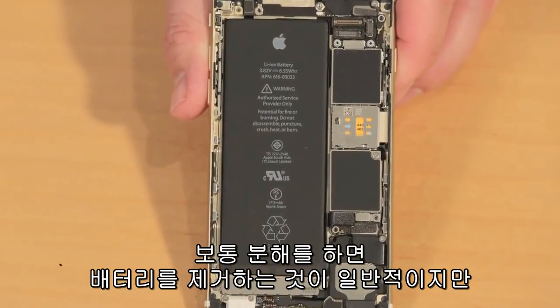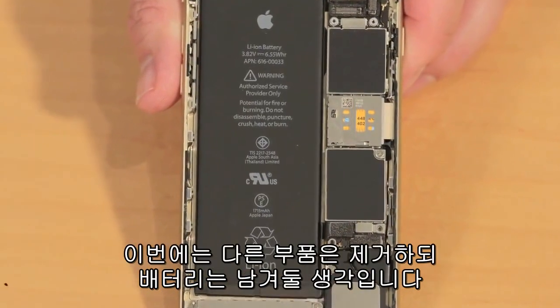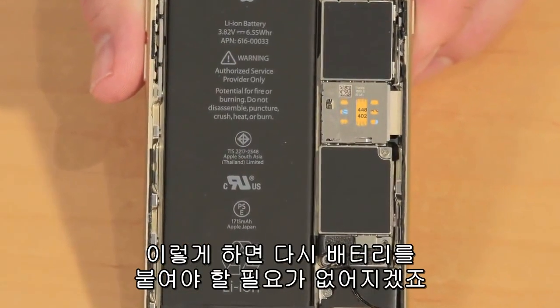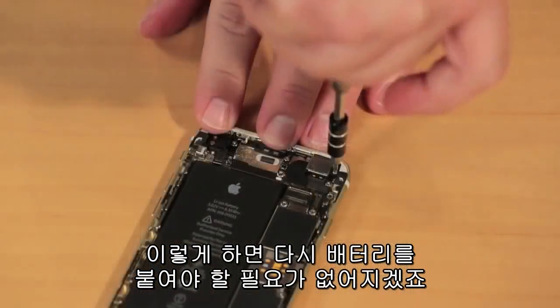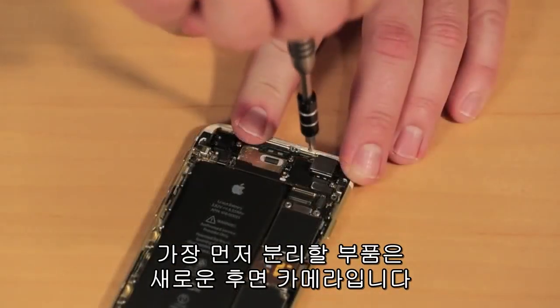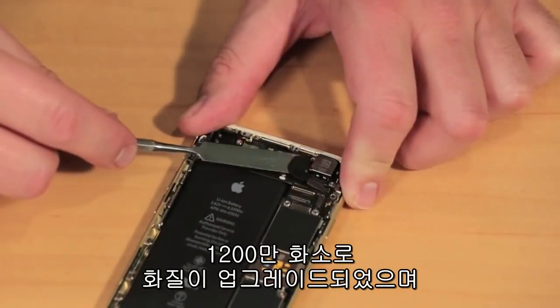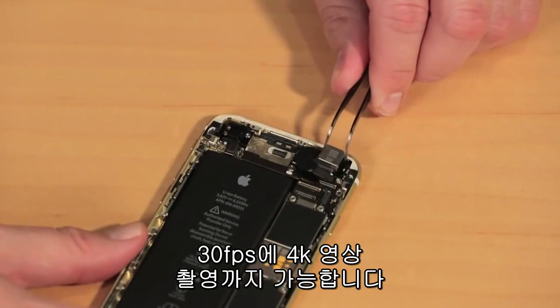While I would usually remove the battery as part of our teardown, I'm going to leave it in place as I remove the other components. This will keep me from having to glue it back in later. The first component to come out is the new EyeSight camera, which has been upgraded to 12-megapixels and can now shoot 4K video at 30 frames a second.